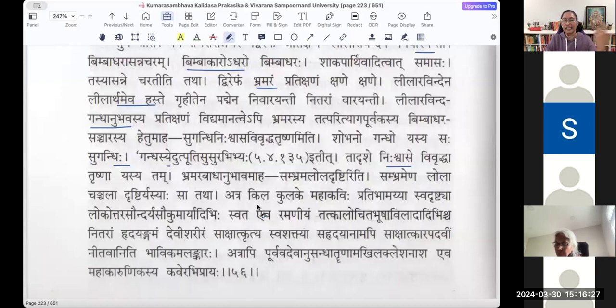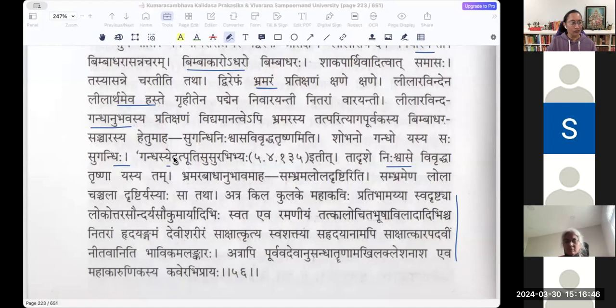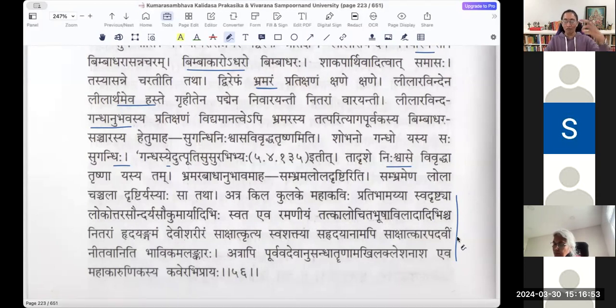He is finished with the shloka here. The Vyakhyata has finished with the shloka and now gives a conclusion for this kulakam — for the five-odd shlokas. From 52 to 56 there were five shlokas which formed the kulakam.